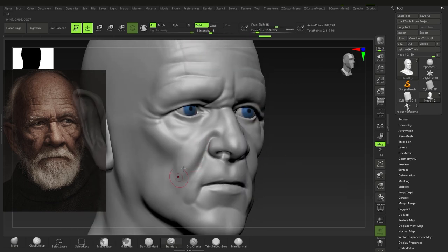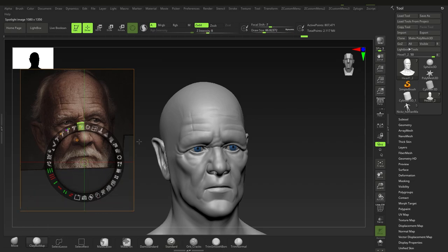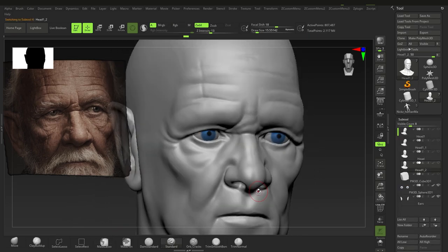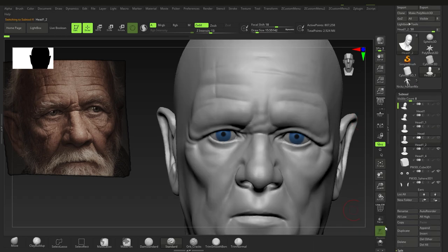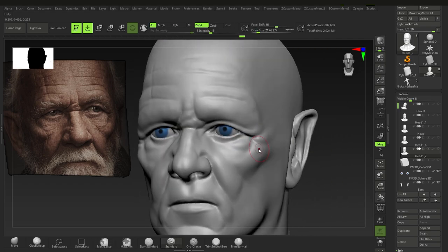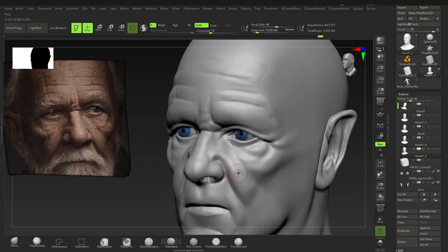Adding more to the fat — his nasolabial fold area has quite a bit compared to the rest of the face. If we were to caricature him that would be exaggerated quite a bit, so we need to pay careful attention to that. You can see me going back and forth between my previous models just to see the fat really sagging down.